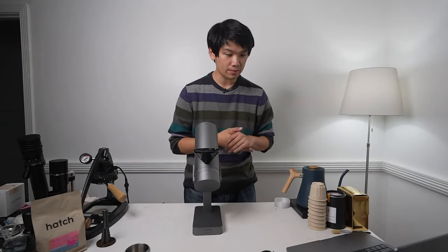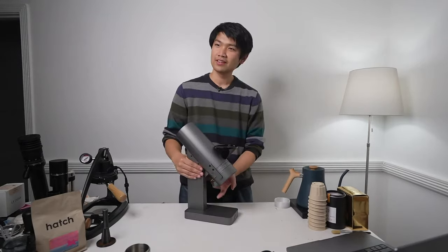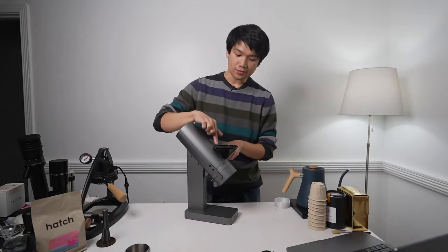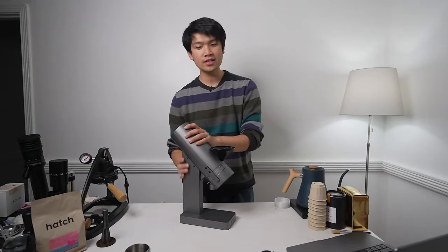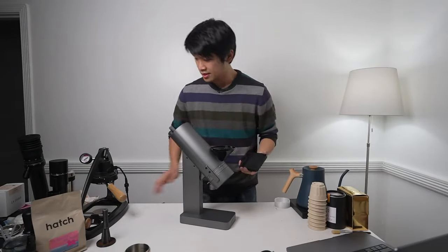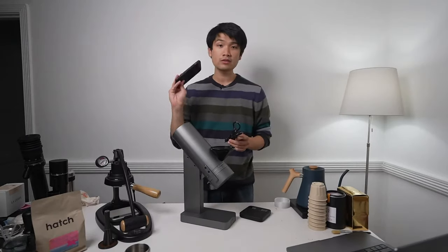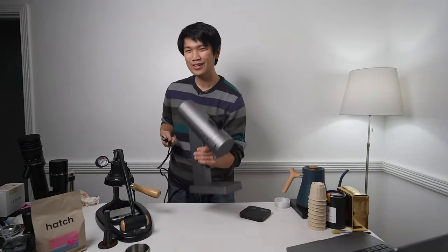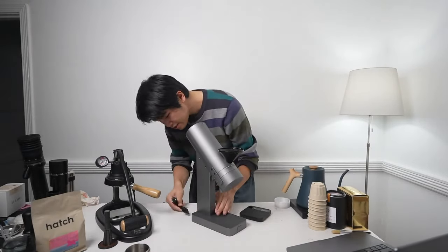There are a lot of similar design aesthetics here. The part where you put beans in - can you knock this off with your hand? No, this is not removable. On the EG1 it's removable and magnetic, but this one isn't. Let's plug this in. Just touching this, it really feels very similar to touching one of the Lunars - really nice finish, like a MacBook finish basically. We also have the Orbit app which we'll try to pair and see how it all works.